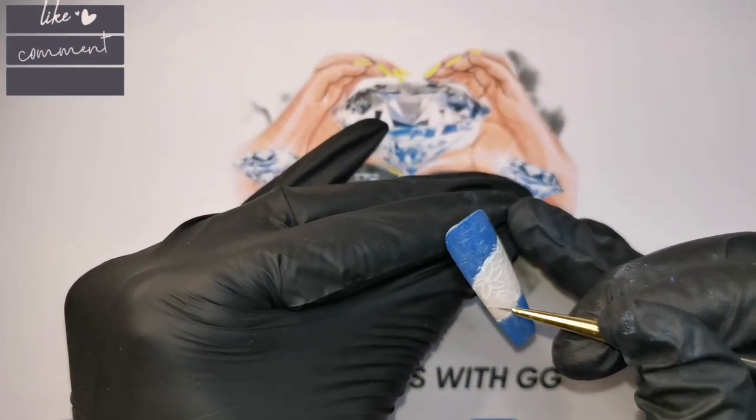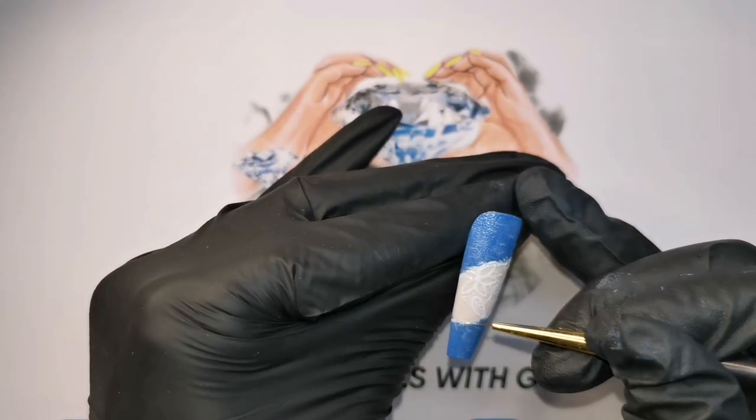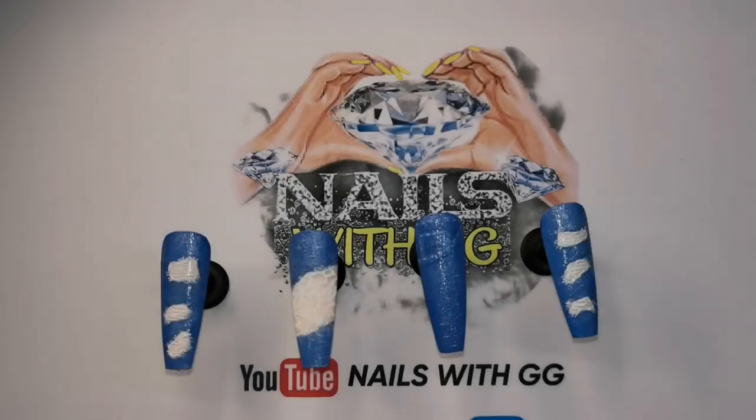Once I'm happy with that, I'm not going to cure it straight away because I'm going to sprinkle some clear acrylic powder into that uncured gel paint, and then I will give that a double cure in the lamp. Right, these are all ready for some top coat now.